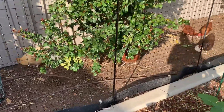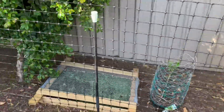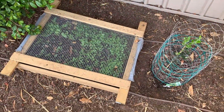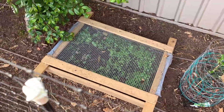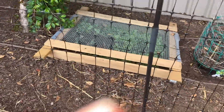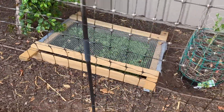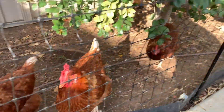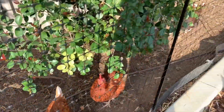Here's my chooky chooks. This is not technically garden but I guess it is - under there is going to be chicken foraging mecca. I'll talk about that another time, but it's just a box I've made and planted some yummy things for them. Yes, lovely girls.